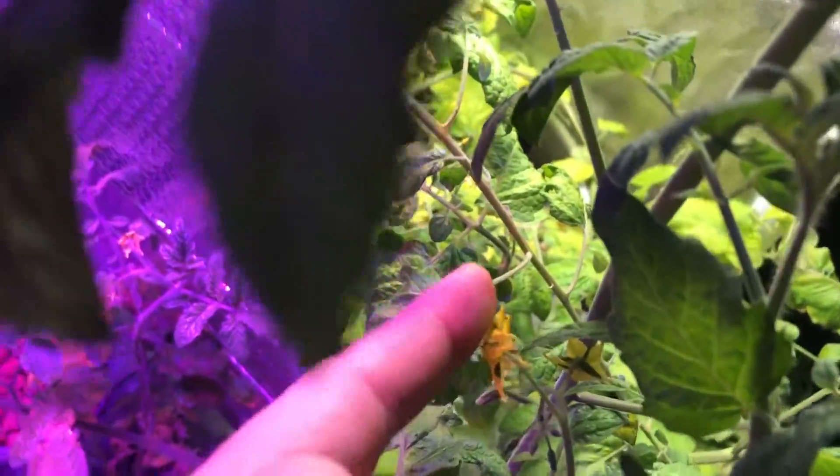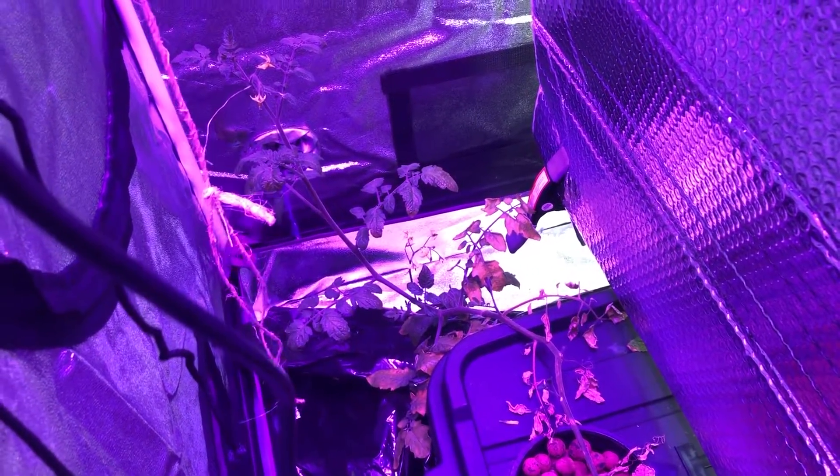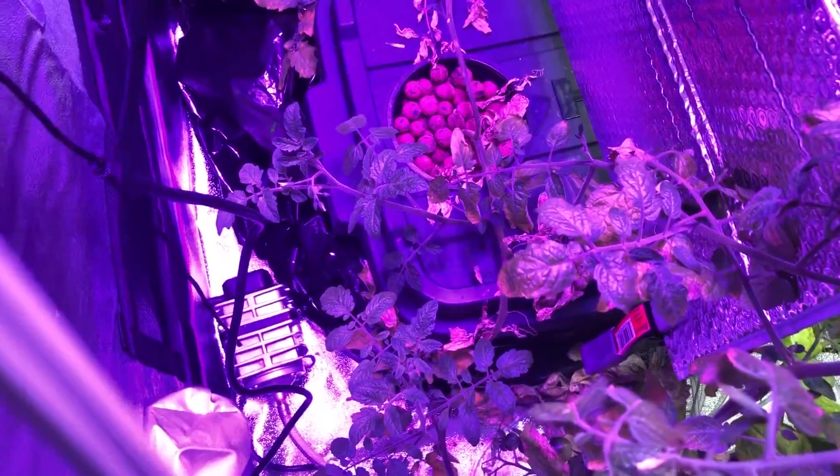This whole stem — everything you see here — is actually growing around from the white light high-bay side. If I pull this up, you can see whatever's left on the other side has not changed one little bit. It's not dead, but it is barely growing. It did not improve whatsoever.